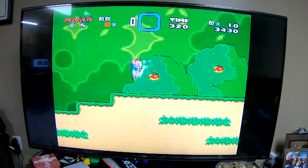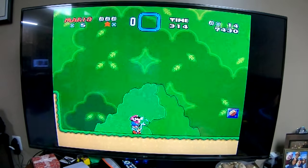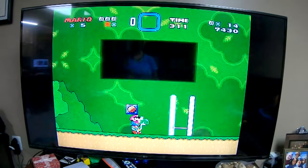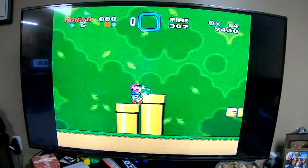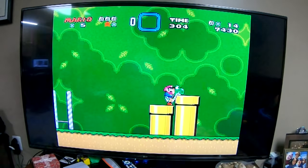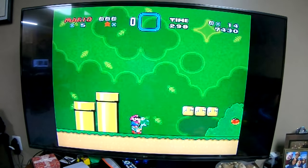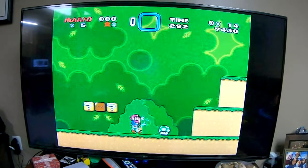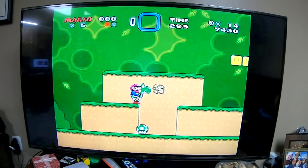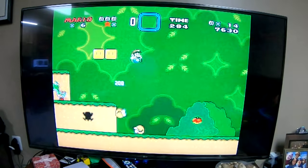Well, you kind of get the point. Now, this is a pretty big TV, so I guess maybe it won't look so bad if you are on a regular television. I don't know — I feel like I can't even see what my guy is. Oh my gosh, it's so funny. I lost Yoshi.